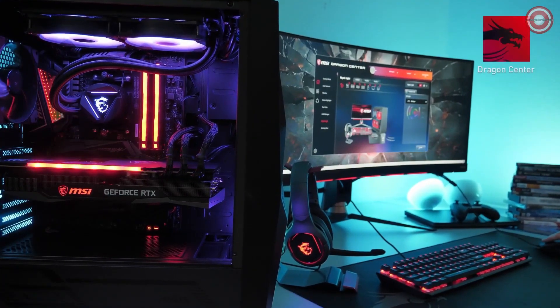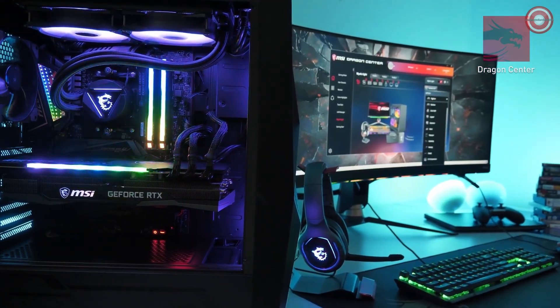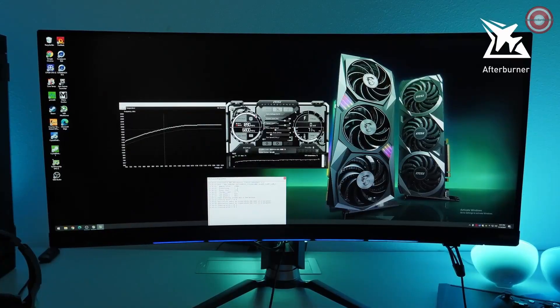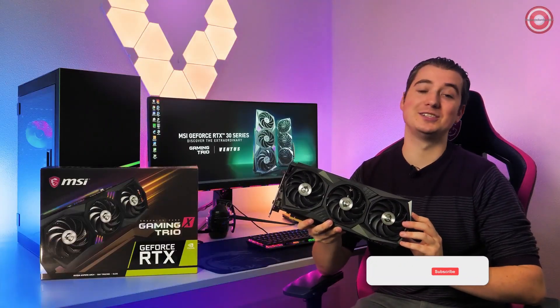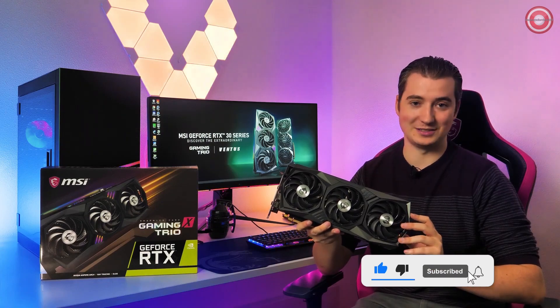With the MSI Dragon Center software, you can take full control of your graphics card and its Mystic Light RGB lighting. Squeeze out even more performance using MSI Afterburner with the OC Scanner feature for safe and easy overclocking. If you want to learn more about the MSI GeForce RTX 30 Series Gaming Trio graphics cards, please visit the product page.